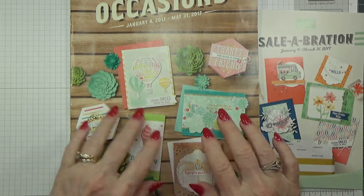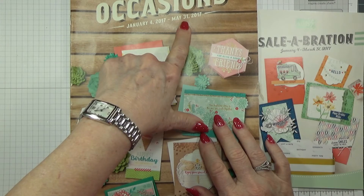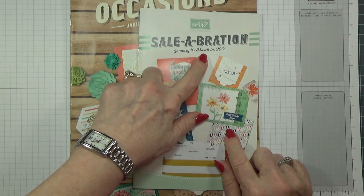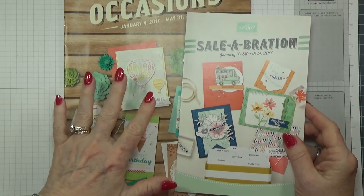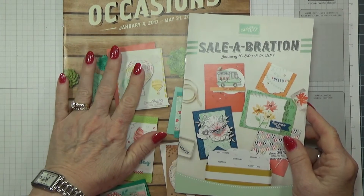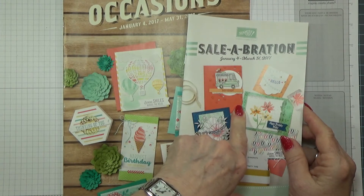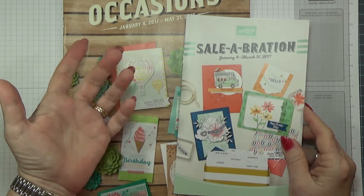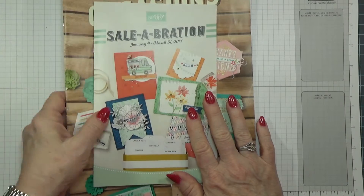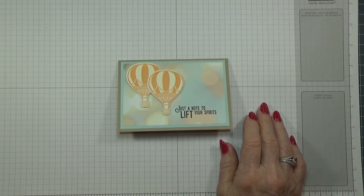The occasions catalog runs from January 4th to May 31st, but during January, February, and March we have the Celebration, the smaller catalog. What that means is for every $50 you spend out of the occasions catalog, the annual catalog, or anything special on the Stamping Up online store, you get a free item out of this catalog. Spend $50, get one item; spend $100, get two items. This doesn't start till January 4th so keep an eye out — I'm super excited about everything in it.